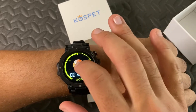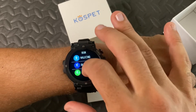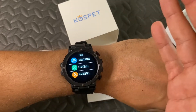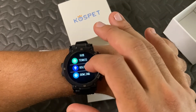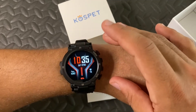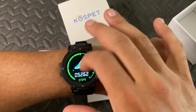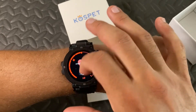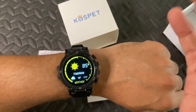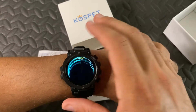It has a 1.3 inch IPS display which gets super bright — I can see it in the daylight. And you can change up your watch faces through the DeFit app. It also tells you the weather forecast which is super convenient.